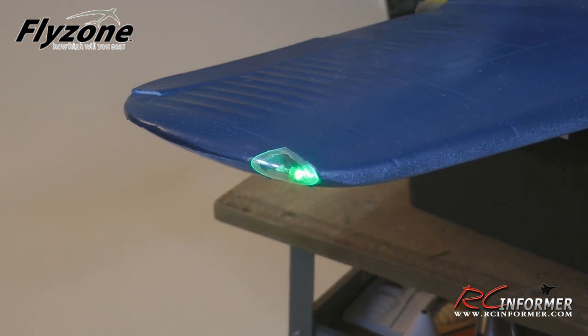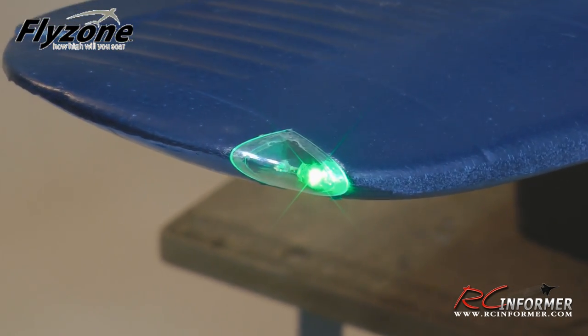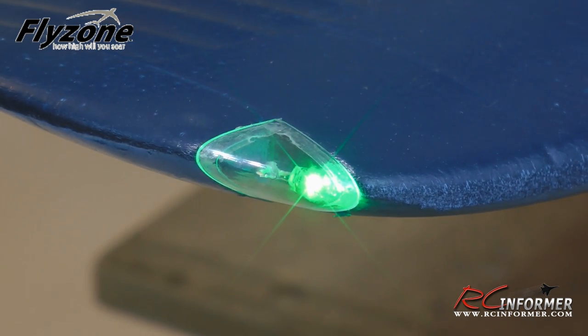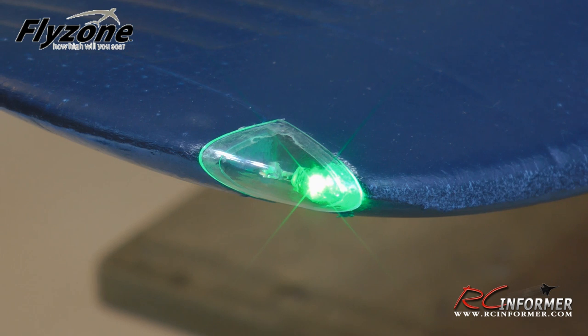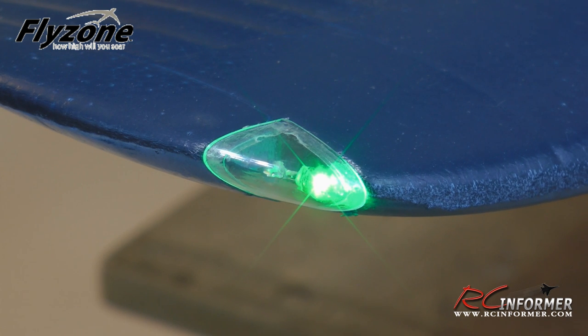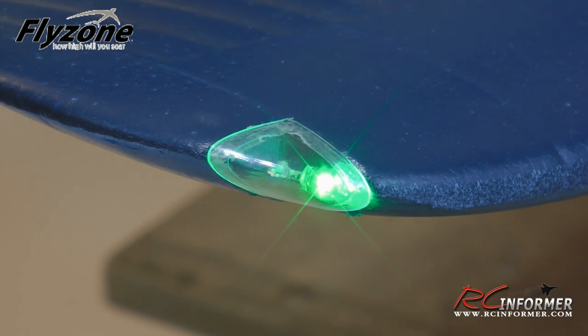Without a doubt, a real standout feature on this airplane is the navigation lights. A lot of planes nowadays have working lights, but this one went a step further. Not only does it have a super bright navigation light on each wingtip, it also has a separate strobe light that's really quite bright. I'm anxious to get this plane out to the field at dusk and see how it looks in reduced lighting — it's probably going to look pretty fantastic.